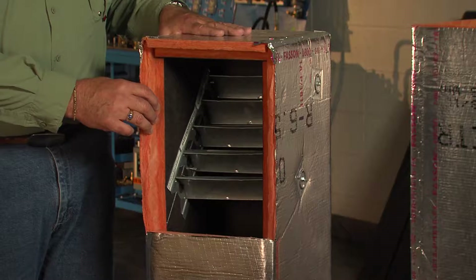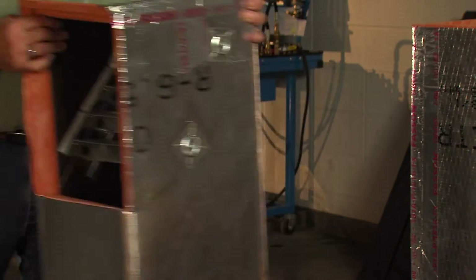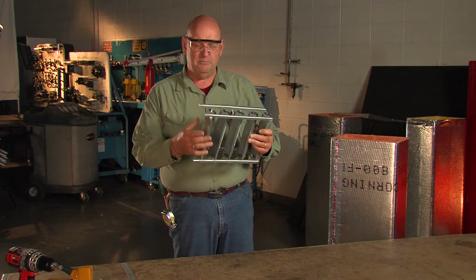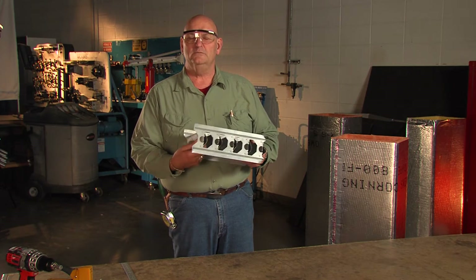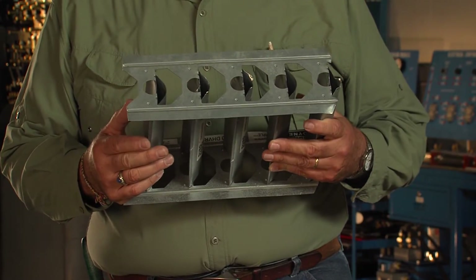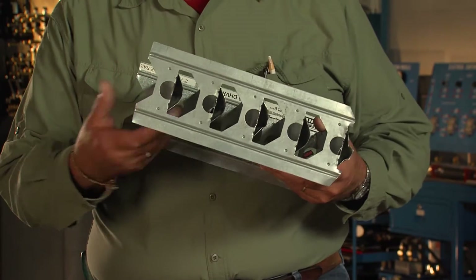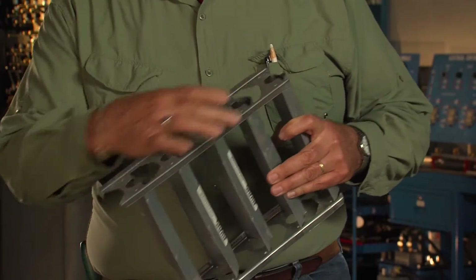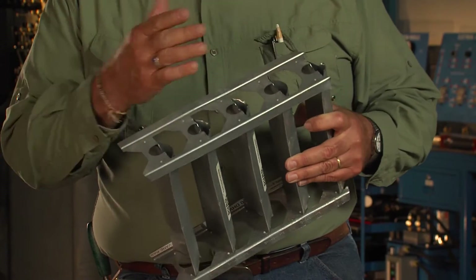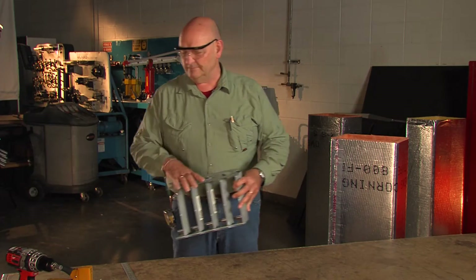Now we're going to make a 90 degree throatless elbow with metal turning vanes inside. Metal turning vanes come in long bars or long lengths so they can be cut to any size duct interior you need. These are double wall turning vanes, which are the best ones, so they have better airflow. The rails are also bought in long lengths so they can be cut to the size of particular ducts you're going to be making, and that's what we're going to be installing in our elbow today.